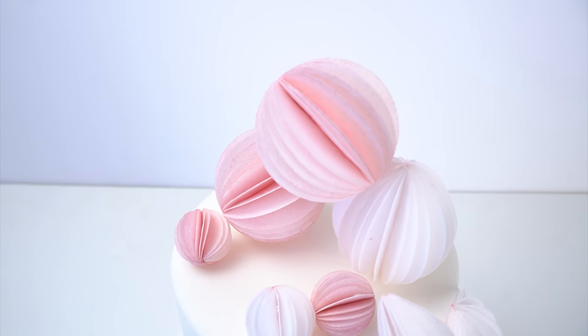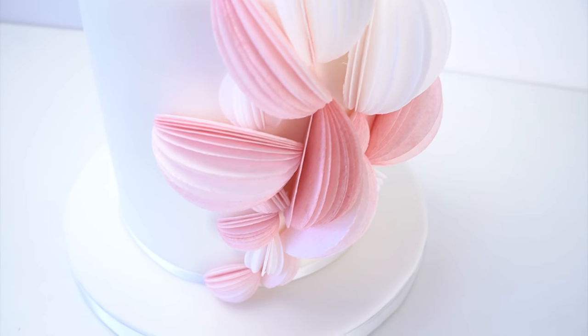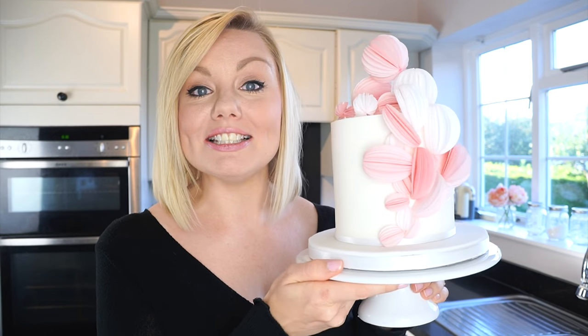Hi guys and welcome back to my kitchen. A few weeks ago on the community tab I asked what you want to see on the channel, and so many of you said wafer paper. This is a technique I've been seeing on Pinterest that I just couldn't wait to try. In this week's tutorial I'm going to show you how to create these really fun wafer paper decorations — 3D balls and wedges that give the prettiest design on a birthday cake or a wedding cake.